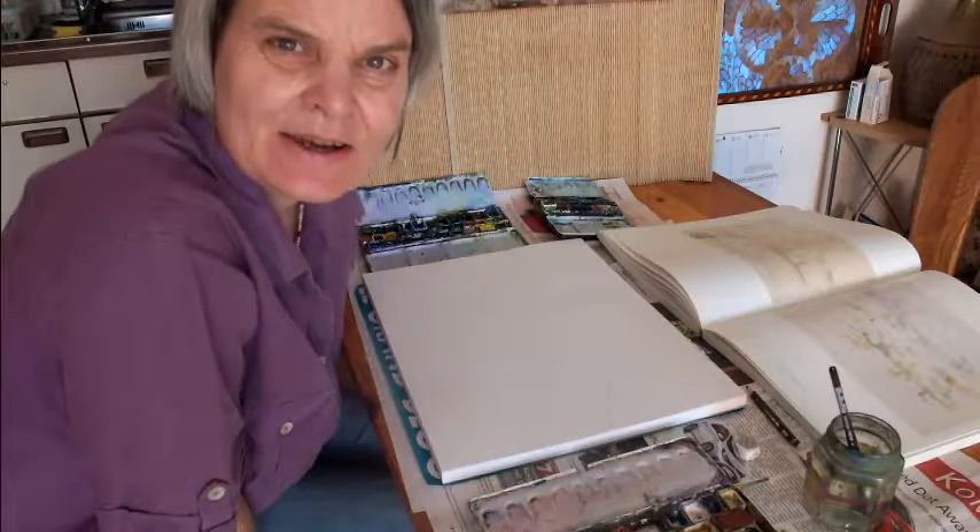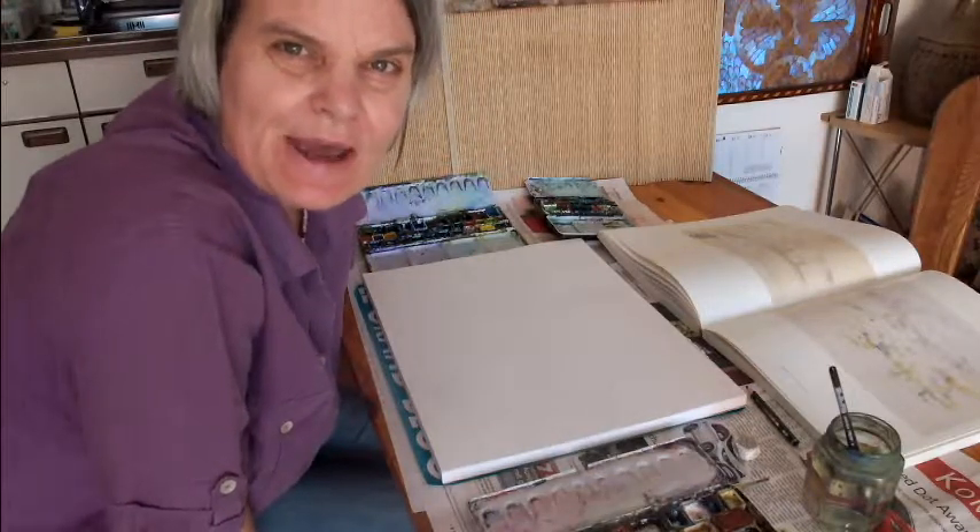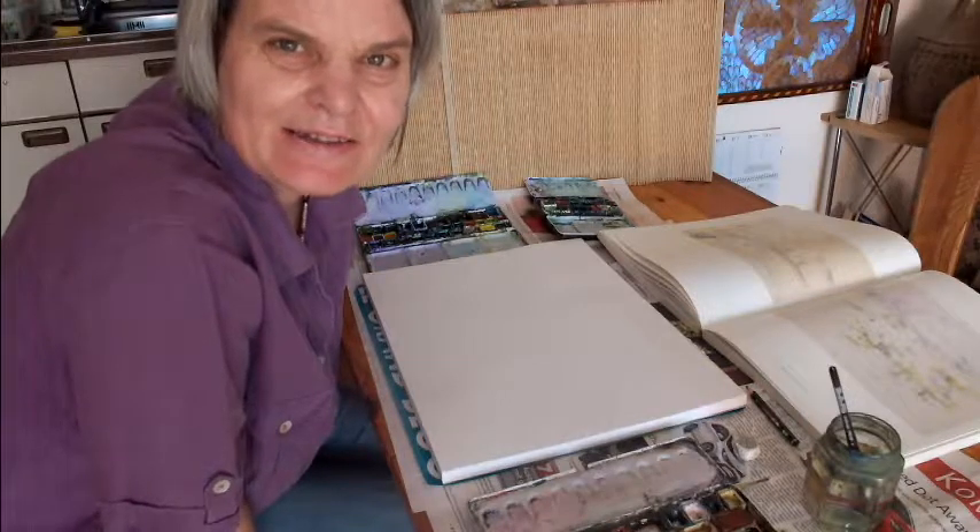Welcome to my video about painting like the sun. Do you perhaps sometimes dream of being able to paint like a famous painter or like the sun?